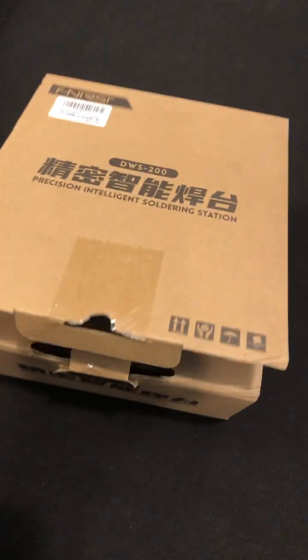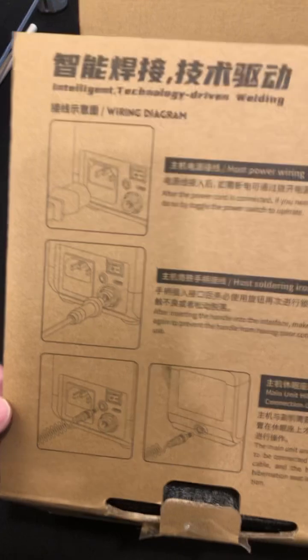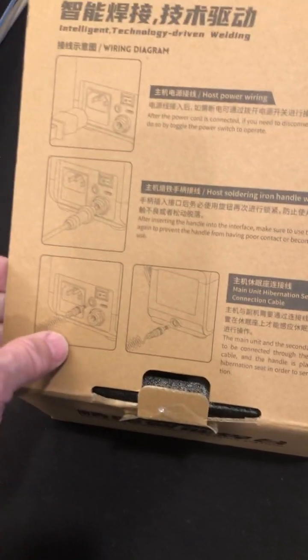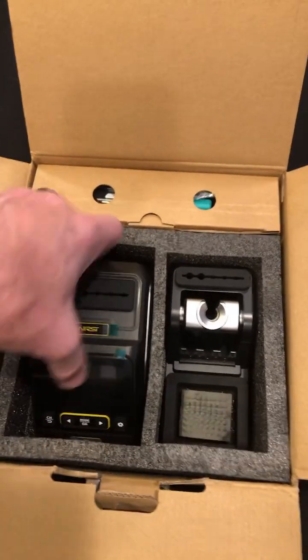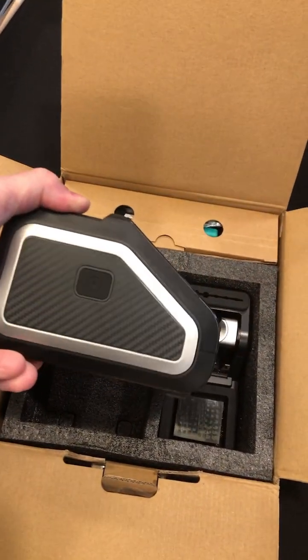Let's open it up. Here's the input power, the soldering iron, and it looks like there's a cable that goes between two different parts of it. Does this look familiar to another soldering station by another name that you know?